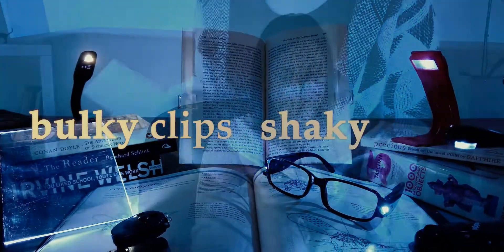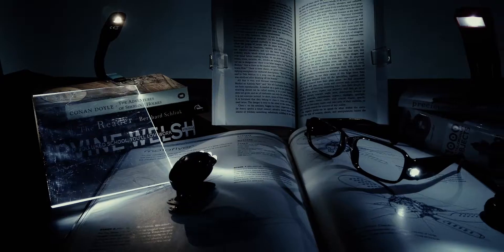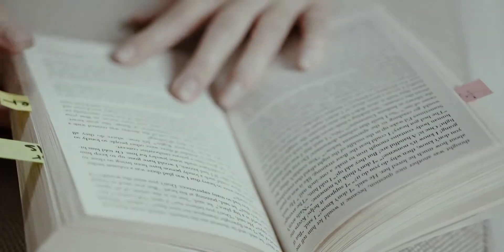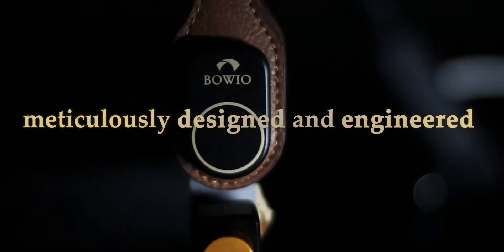Bulky clips weighing down your book. Loose, shaky necks push you to read in a poor posture instead of the way you're most comfortable. Our thoughts exactly. As a team of avid readers, we took an obsessive approach to make a product that is meticulously designed and engineered.